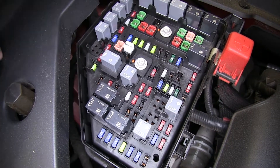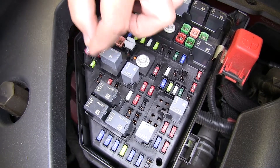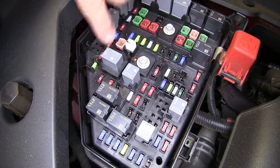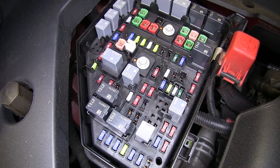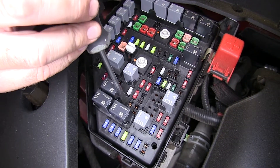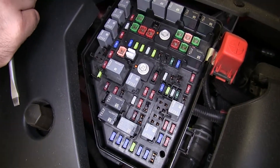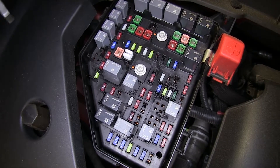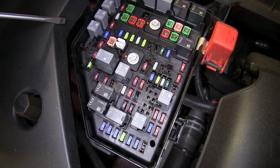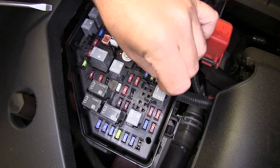First, we're going to do our trailer backup, which is going to be F8 right here. So we'll put one of our 10 amp fuses in that spot. Our next position is going to be right turn — it's going to be position F17, which is right here. Our next one is going to be left turn, which is going to be position F21, directly behind it. And our last 10 amp fuse is going to be for our trailer park lamps — that's going to be position F41.